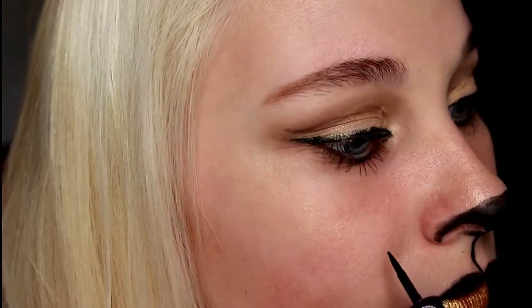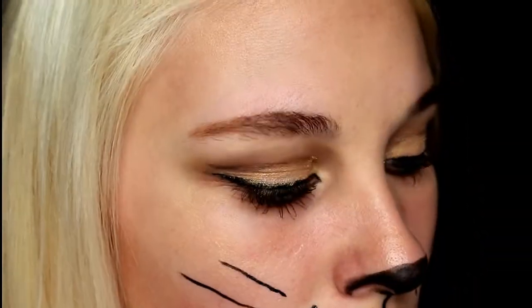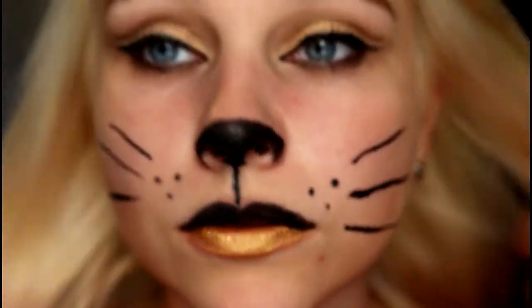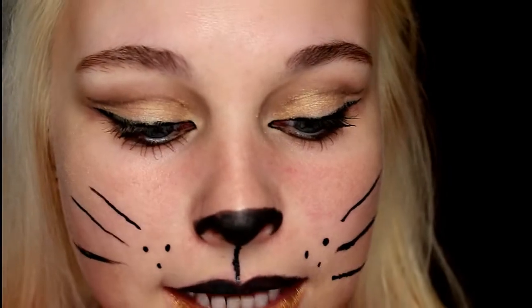So this is what you should have. Now I'm just going to take my eyeliner one more time and make the whiskers. So this is what you should have. Now you can apply fake lashes or do whatever you want. I'm going to put on some lashes that are just on the outside to kind of make my eyes pop.